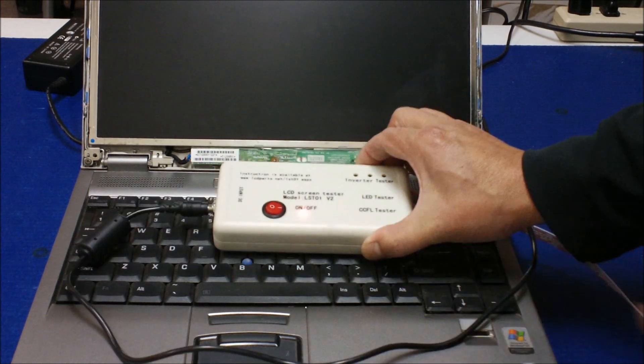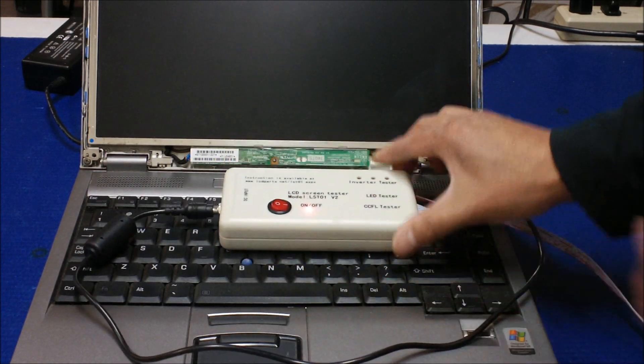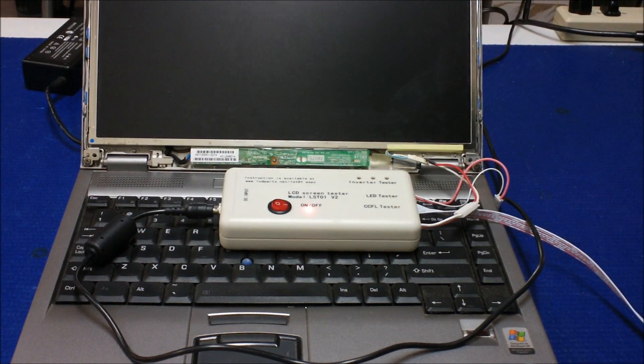Turn it on. Nothing. Try again — nothing. The light doesn't come on. So it's confirmed: the problem is caused by the backlight lamp. Just go ahead and replace the backlight lamp and it will solve the problem.